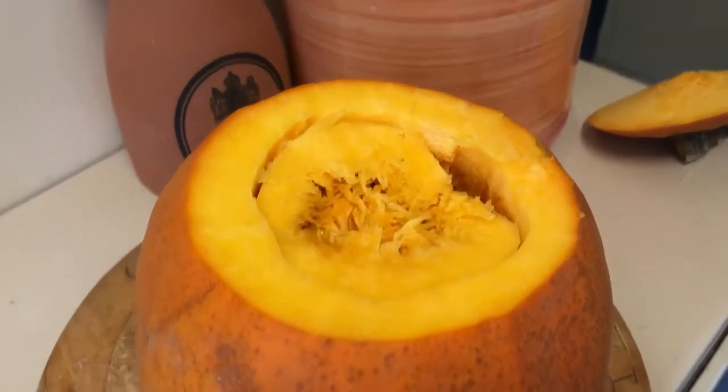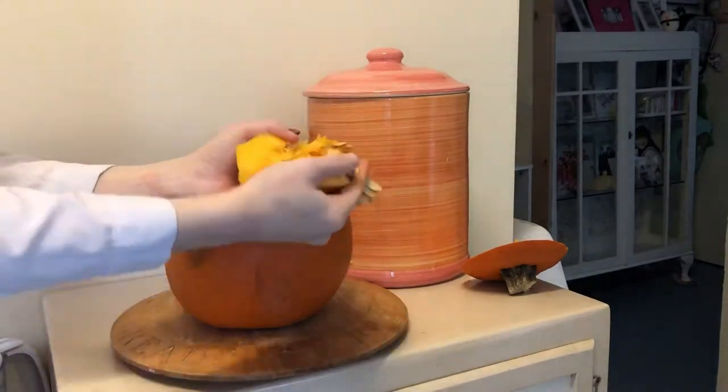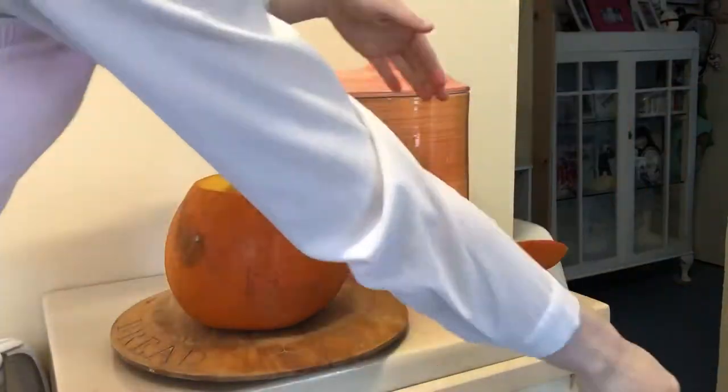Honestly, the smell of pumpkin is so nostalgic. Anyway, it was time for the gross bit, so I just stuck my hands right in there and started grabbing all the seeds.